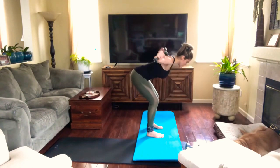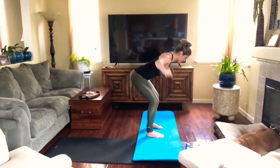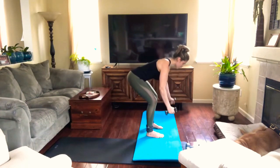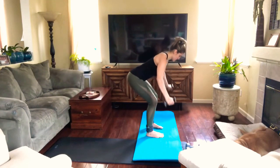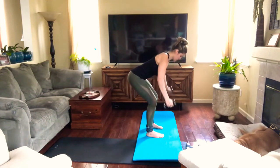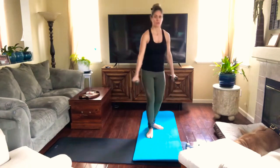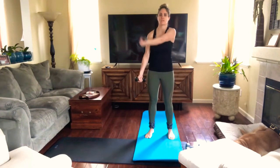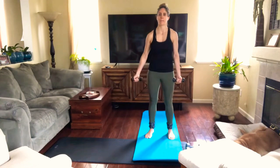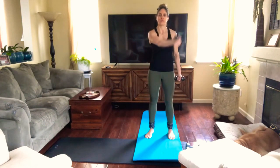Keep the tailbone all the way back, engage your core, keep your feet on the floor. Make sure you feel your arches coming up to engage all the muscles on your feet — both feet. One more here crossing. Try to breathe through your nose.